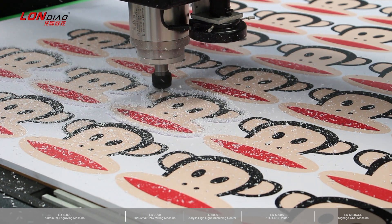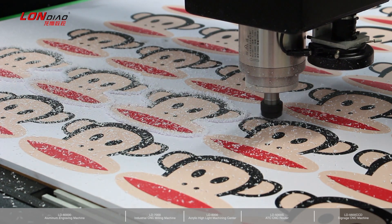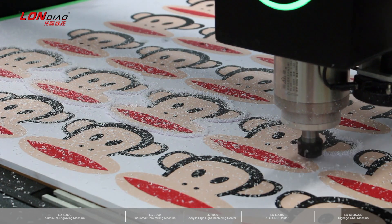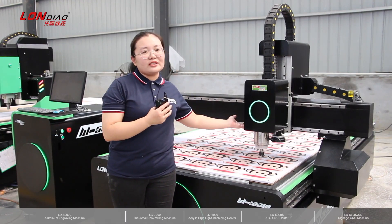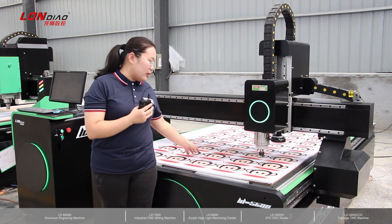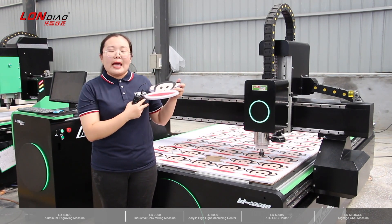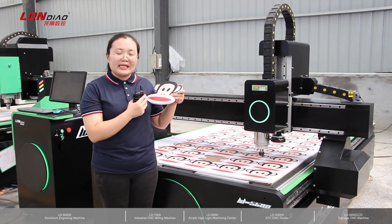This material is printed by UV printer, so it works together with a UV printer. Besides the CCD camera, we can also install an oscillating knife for KT board, especially when there are sharp angles that need to be cut by the blade using the oscillating knife.